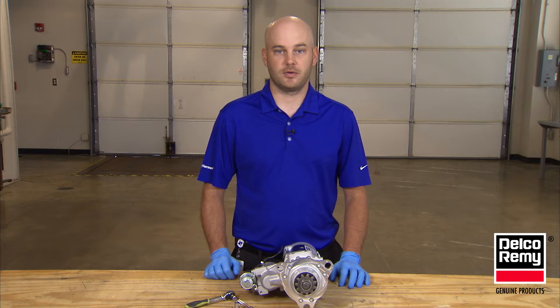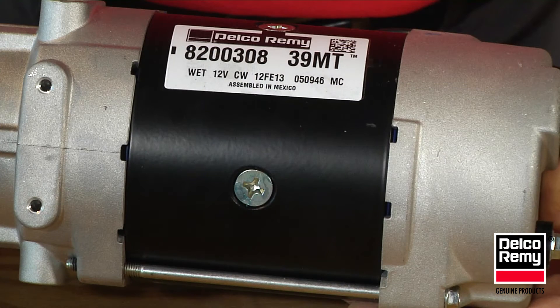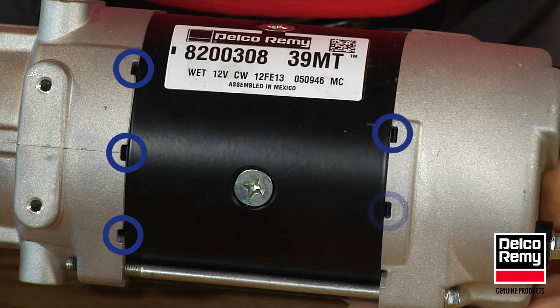The location of the drainage holes is important because if the drainage holes aren't in the right location, the starter can take on water, which can lead to corrosion, contamination, and early failure. Make sure that at least one drain hole is facing down, which typically means that the solenoid is on top of the starter.